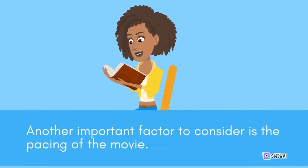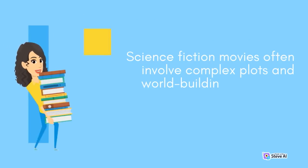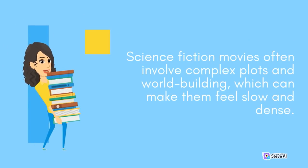Another important factor to consider is the pacing of the movie. Science fiction movies often involve complex plots and world-building, which can make them feel slow and dense. It is important to balance exposition and action in the story to keep the audience engaged and interested.